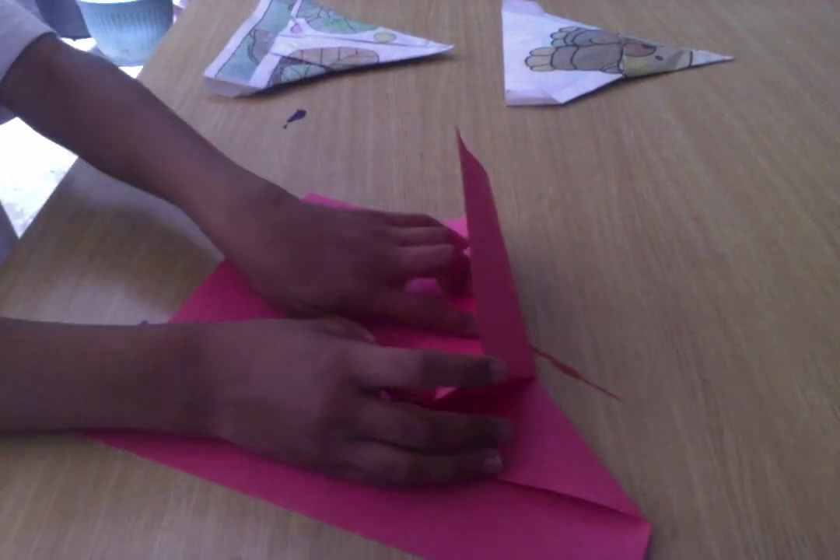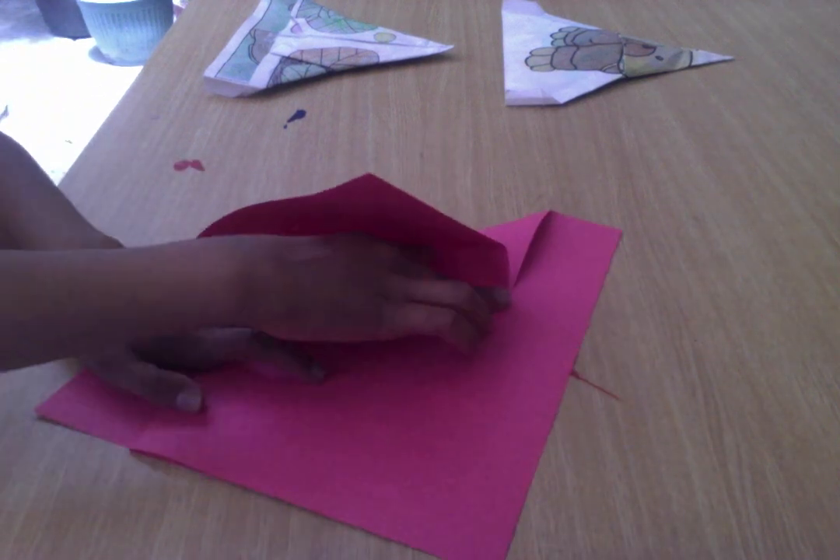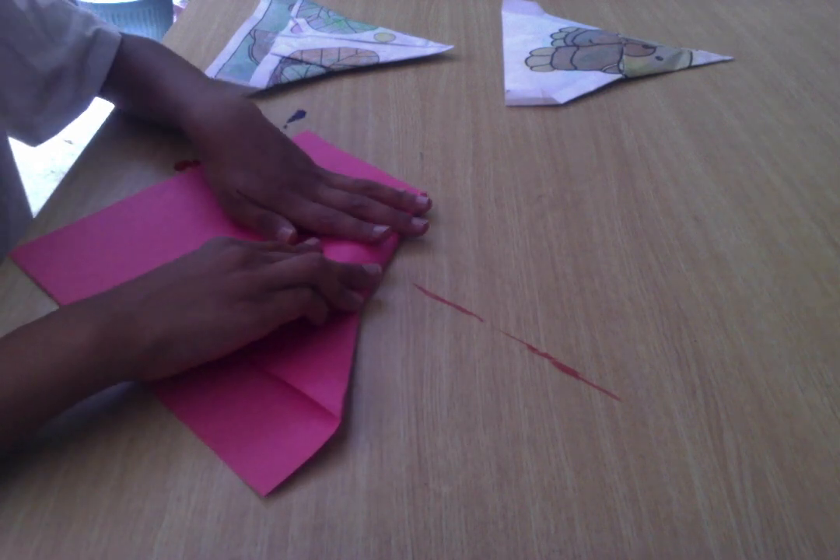You'll see this layer will want to come up, so move it out of the way. And we'll collapse that.